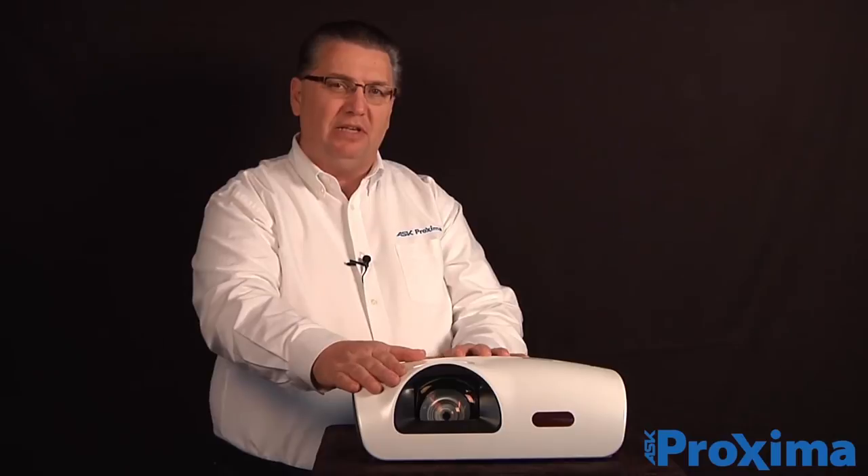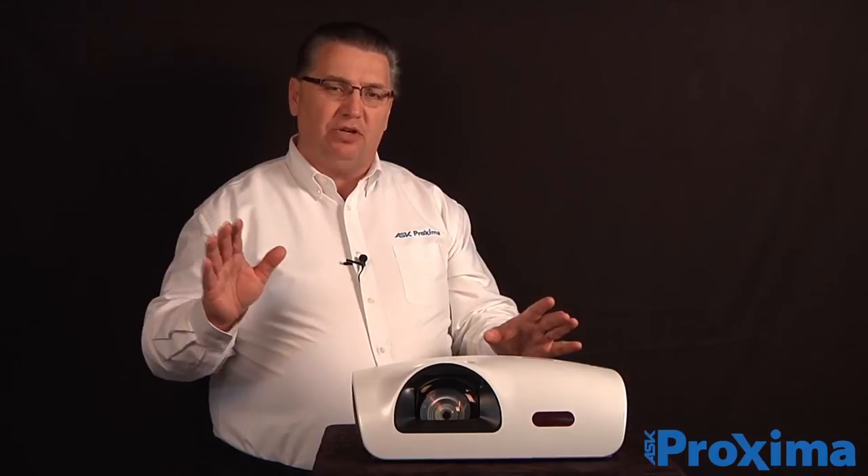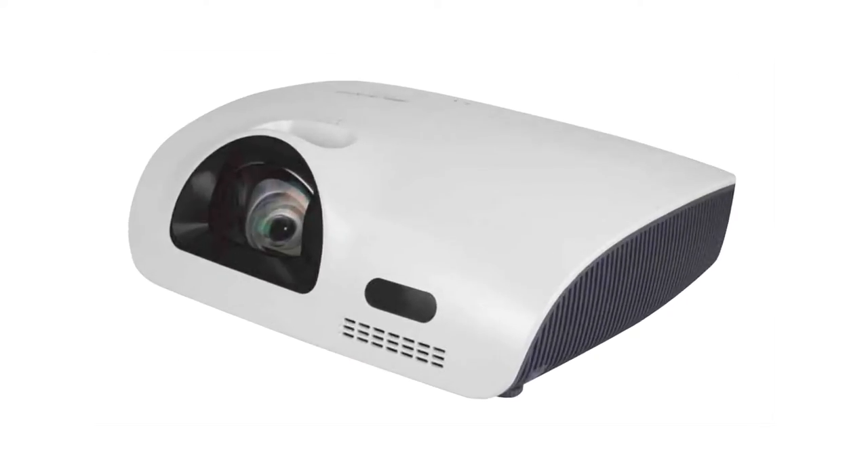This special looking lens means it can throw a very short throw image very close to the wall. You can have an 80 inch diagonal picture only 24 inches from the screen, and that's the function of a short throw.